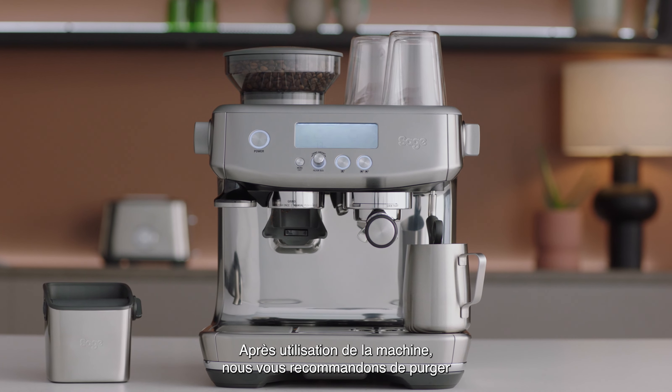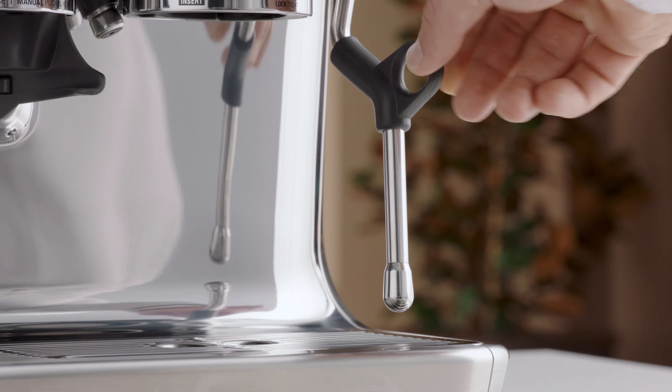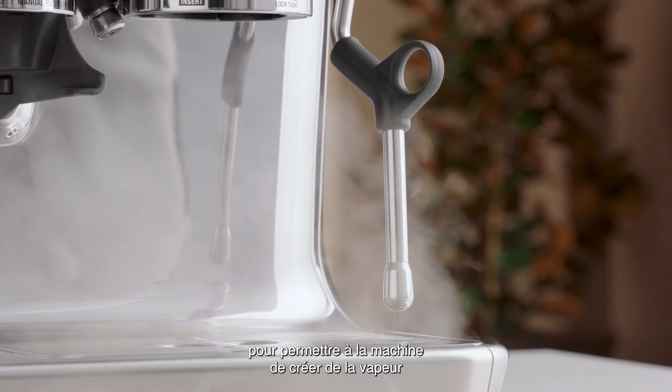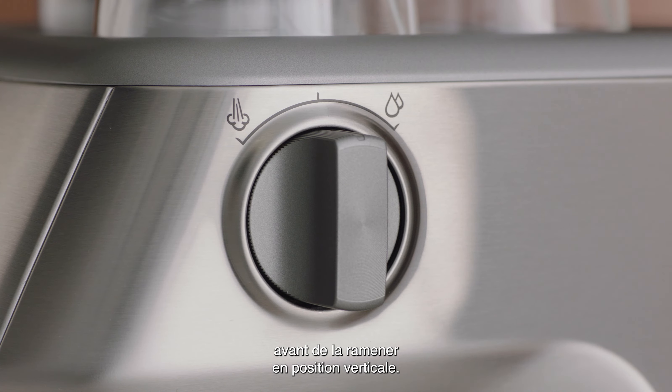After using your machine, we recommend you purge the steam wand for a couple of seconds, so as to clear any remaining milk in the wand. With the steam wand positioned down over the drip tray, turn the steam dial to the steam icon for a couple of seconds to allow the machine to create steam before turning it back to the vertical position.